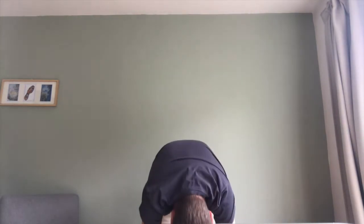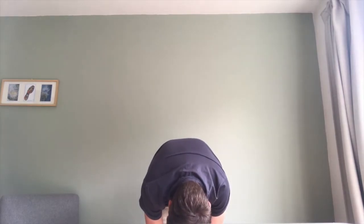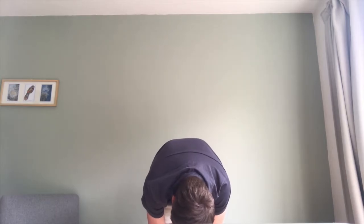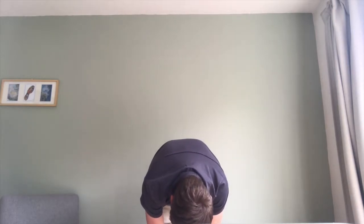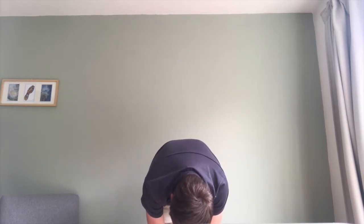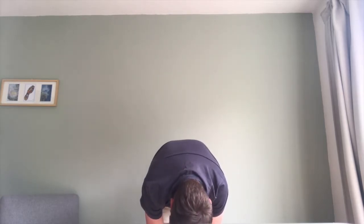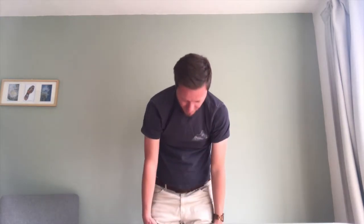Try to hold that position for around 10 counts. Then we just flop our body forwards, stretching down and reaching down towards our toes as far as we can. We're not trying to do a fitness stretch here, so we don't need to worry about how far towards our toes we're going — just reach towards them and hold for around 10.